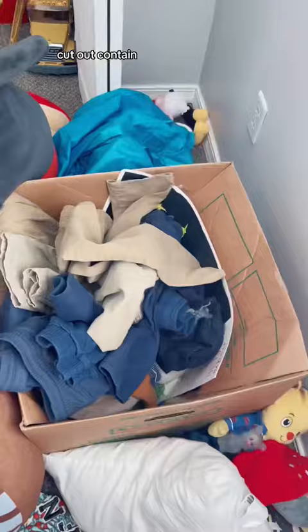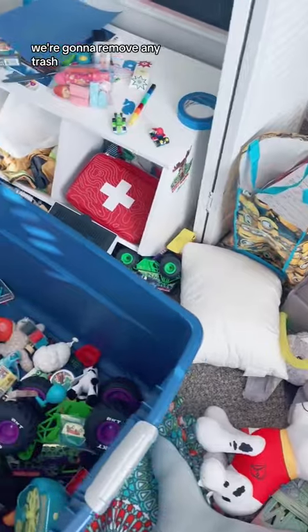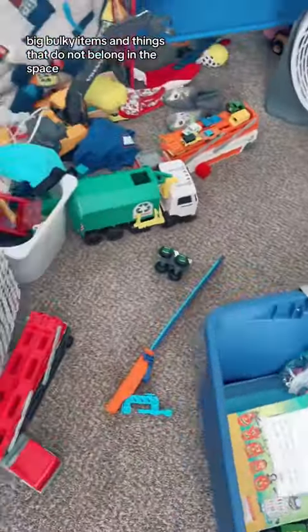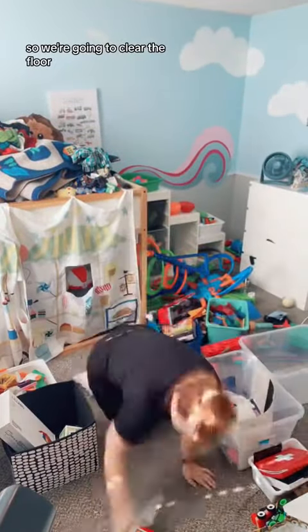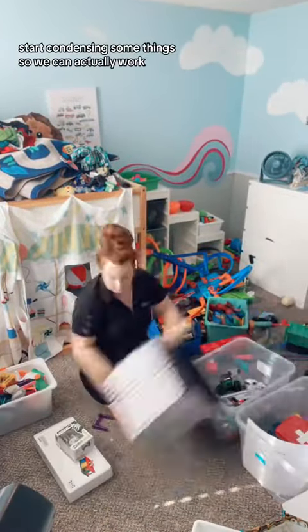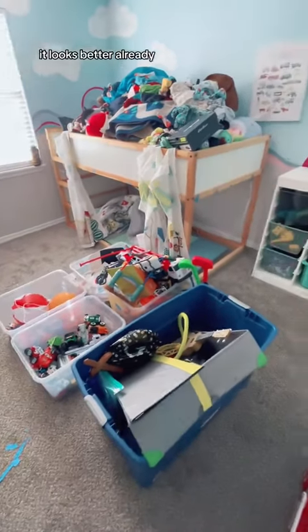Step one: clear out. We're going to remove any trash, big bulky items, and things that do not belong in the space. We also want to create a safe working space, so we're going to clear the floor and start condensing some things so we can actually work. It looks better already.